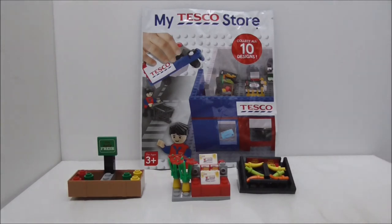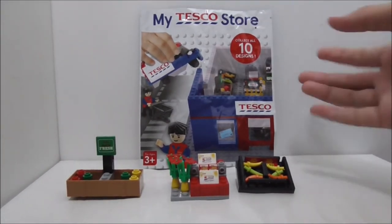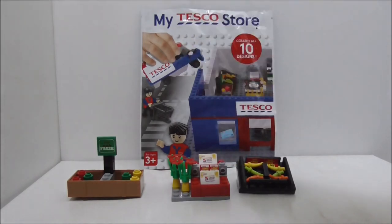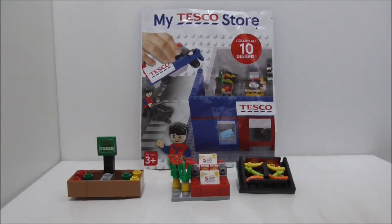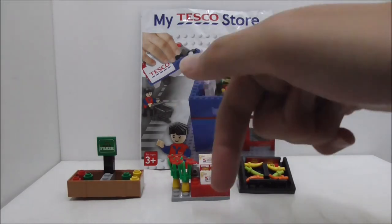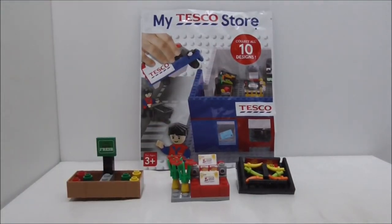If you are collecting all the My Tesco Store sets, then this is definitely a nice set to get. I'll put the link to the My Tesco Store website down below along with the Facebook group if you want to buy any of these sets. I'll also put links to all my social media pages in the description. If you like my channel make sure to subscribe and watch more videos.